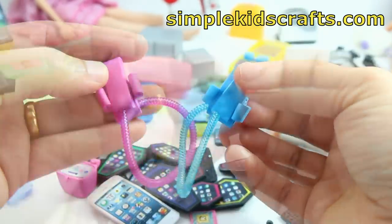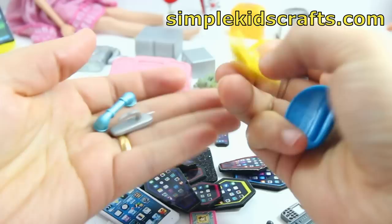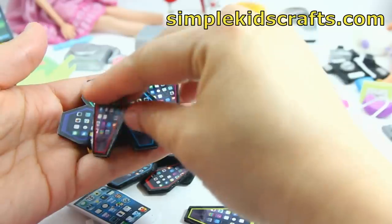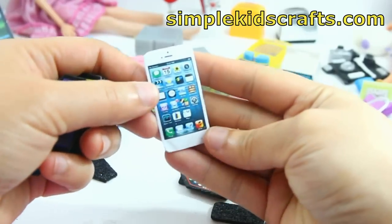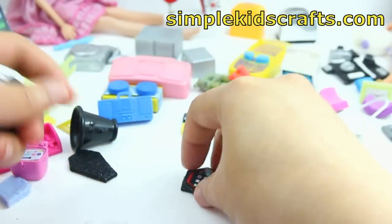These phones are accessories that came together with the secondhand dolls that I usually buy. Whenever I get a secondhand doll I usually get accessories with them and I save them. These are phones that I made for my Monster Highs and these are actually printable — you can download them. I have a video for that, and I'm going to leave the link in the description down below.